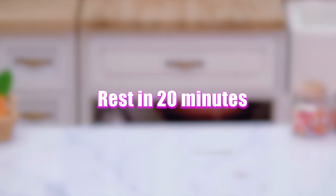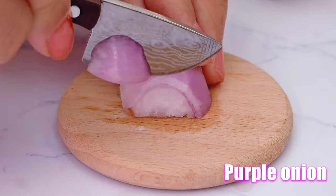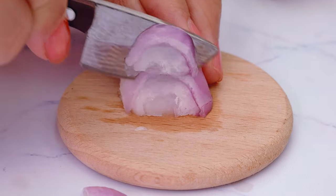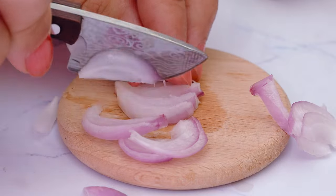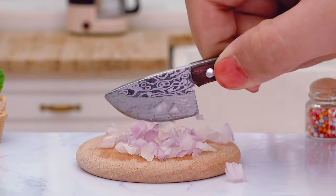We're going to add water, and then we'll add water. We're going to add to the water.